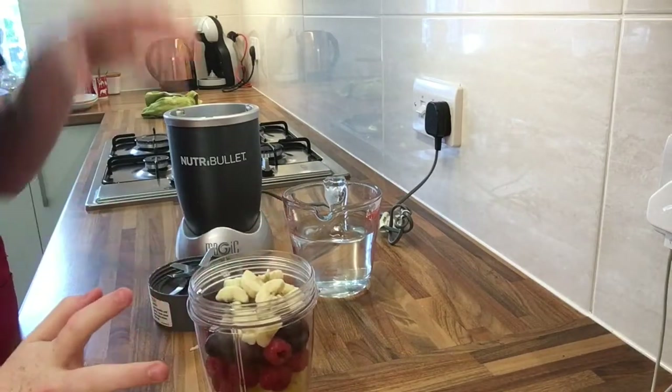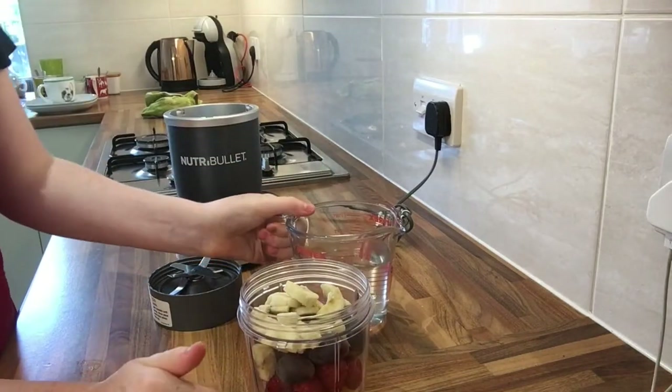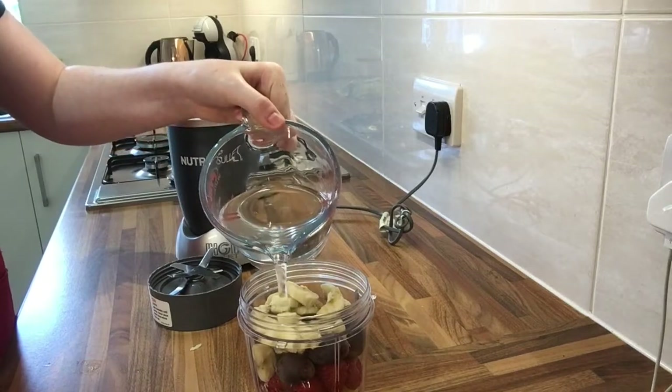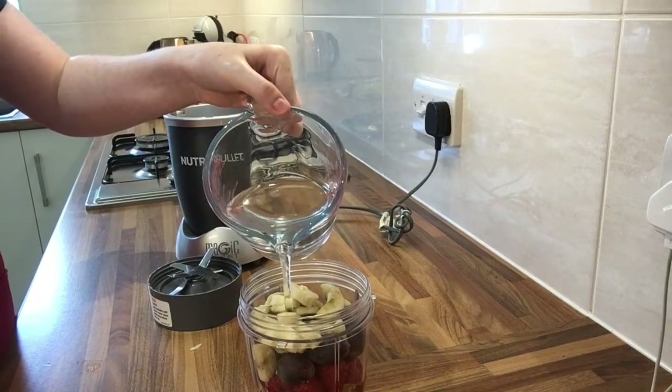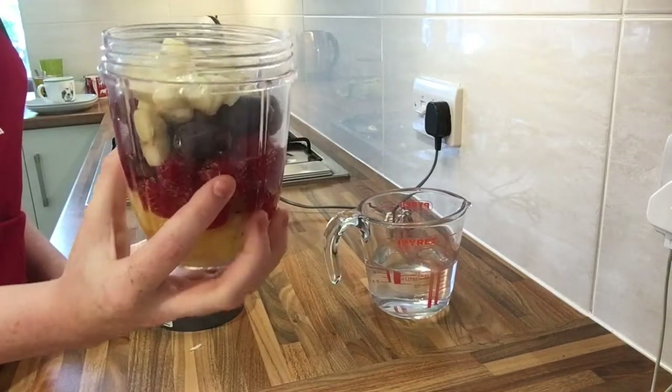Everything is added. We're going to add some water up to a little bit lower than the fill line if you want it thicker and less drinkable — so just about there — and we're going to blend that until it's nice and smooth.